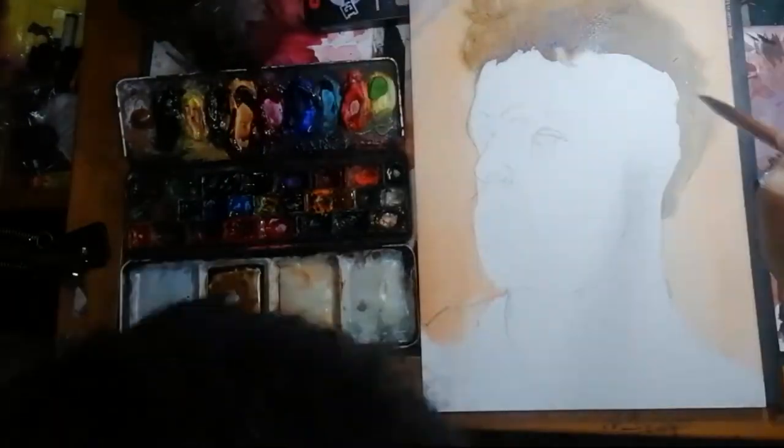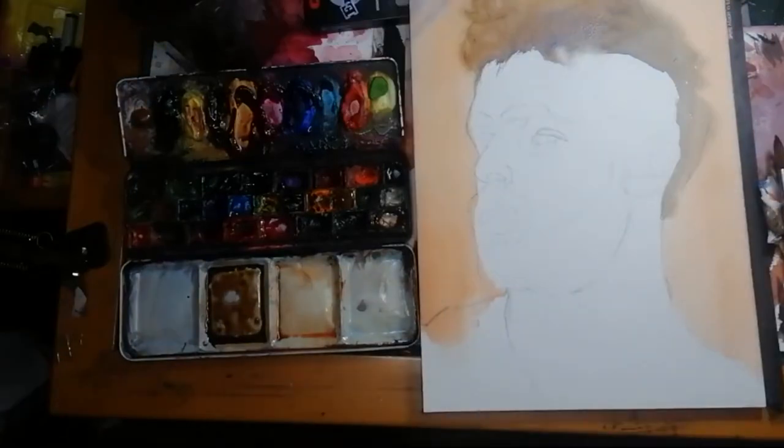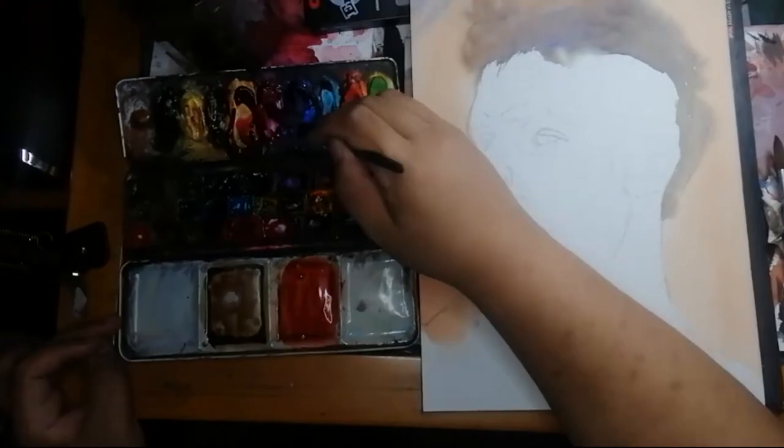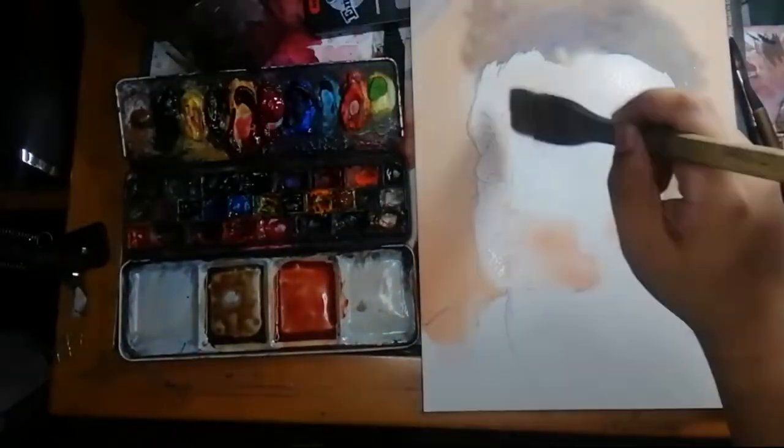So let's talk paint. The paint I use is artist grade paints from different brands. These brands are Daniel Smith, Core, Shinhan, and Holbein.